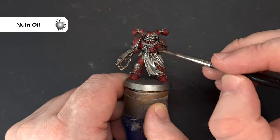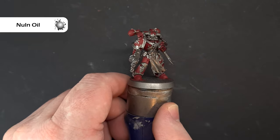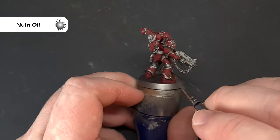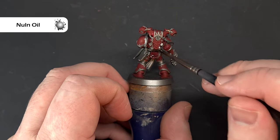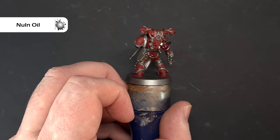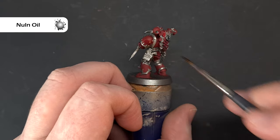We're working on all the red armor, all the silver — absolutely everything. The reason I say absolutely everything is that because of the shiny surface of the metal paint, it does make it difficult for other colors to stick. So we're literally just working our way around covering everything with Null Oil. There's not a huge amount to see here so I'll let you crack on and we'll come back when it's totally dry.